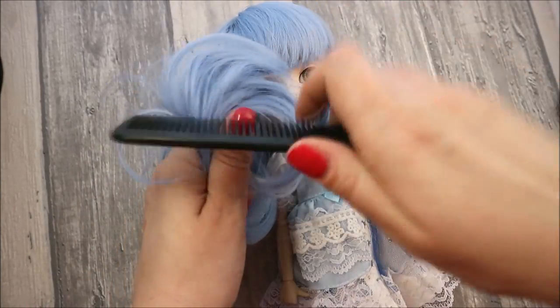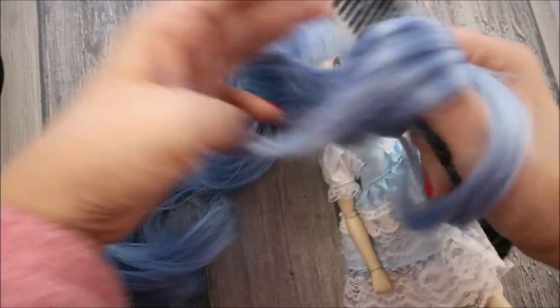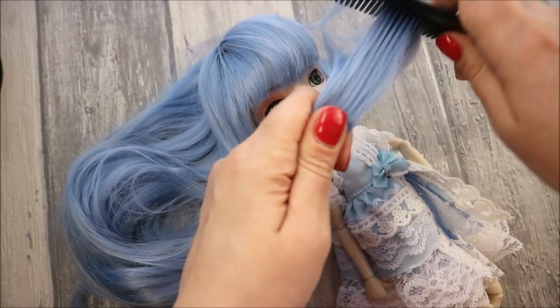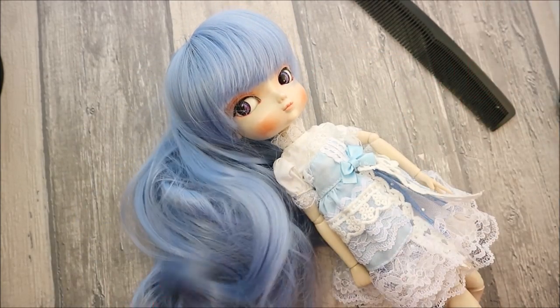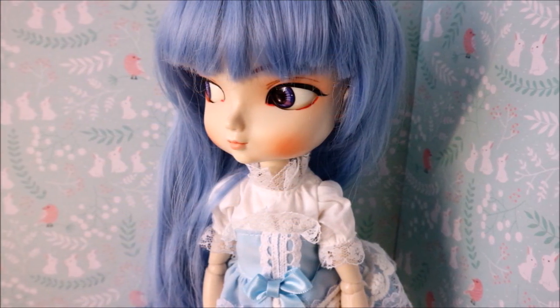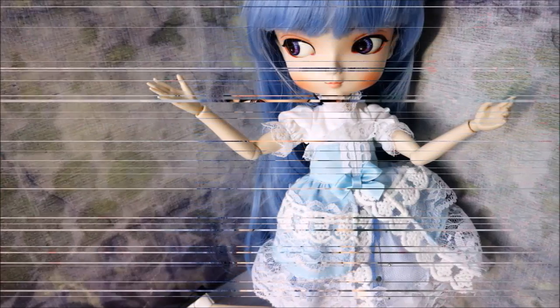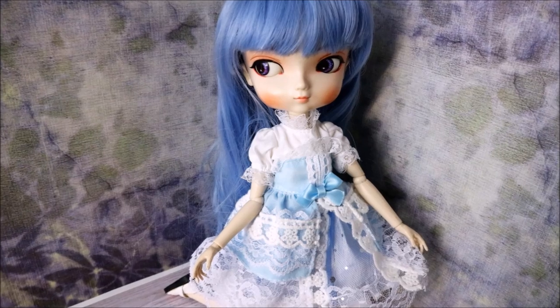You can brush and style her hair in different ways. And of course, it's pure fun to make pictures of her.